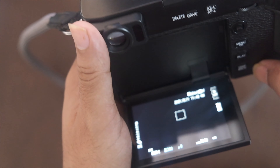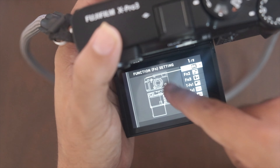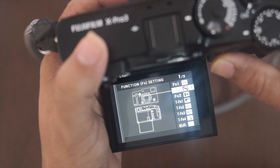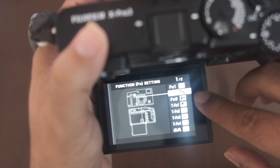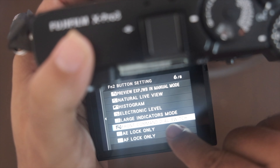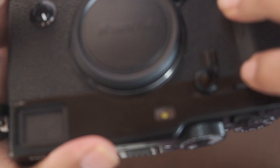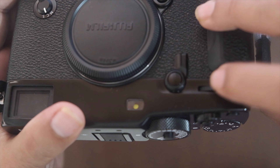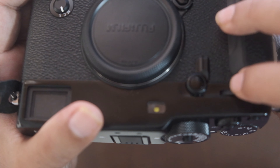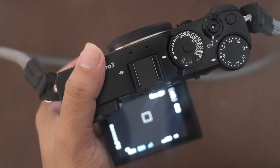To set this up, go to the menu or long press the display button to open the function menu. You can set function button two — which is highlighted here — as the front command dial switch. That button becomes a substitute for pressing the front dial, so pressing it toggles between aperture and ISO just as pressing the dial would on the XT30.